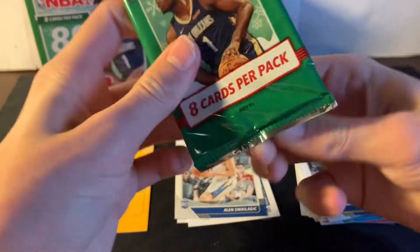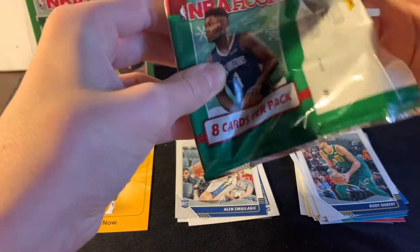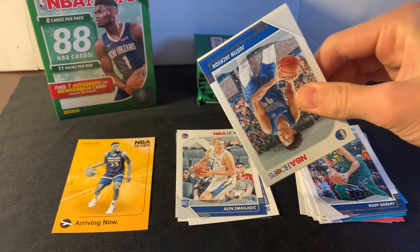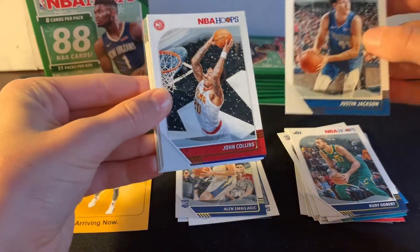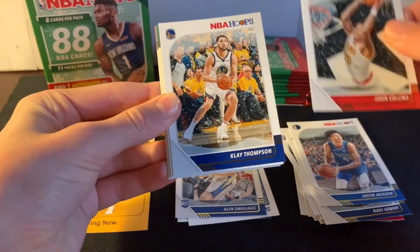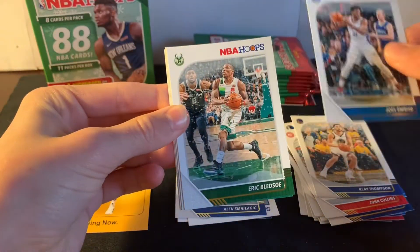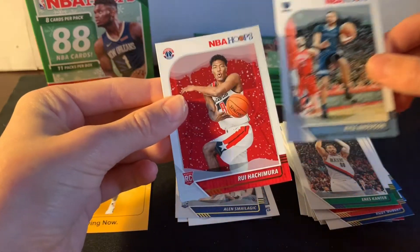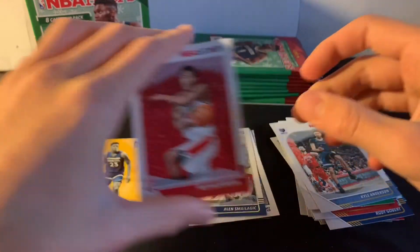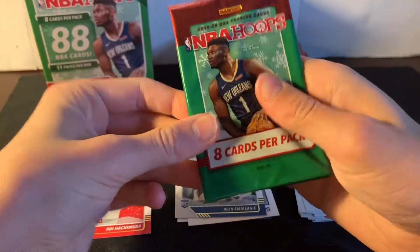I got this blaster box for around $40. I got the one from my other video and this one — paid about $80 plus shipping, so like $90 total. John Collins, Klay Thompson, Joel Embiid, Enes Kanter, Kyle Anderson, and Rui Hachimura — that's a good rookie. Got a lot of base cards here, my gosh.